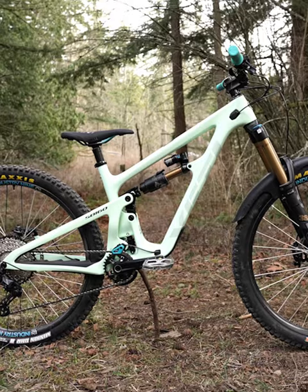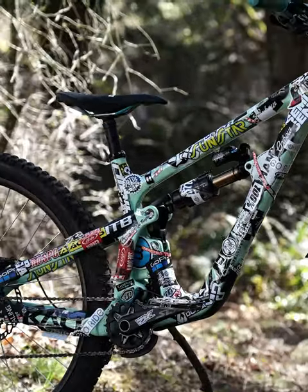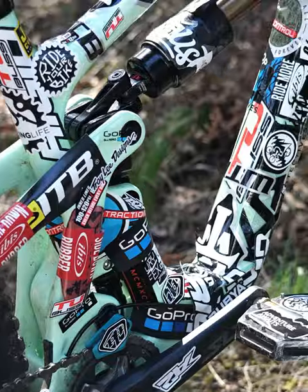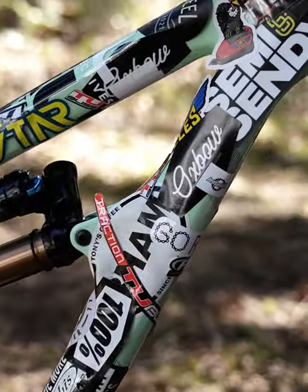The smooth, clean lines of the Yeti SB160 are something to behold. But wait a second, what if we try something a little bit different and broke up those smooth, clean lines — that's just a complete smorgasbord of stickers? Let's go willy-nilly and see how that looks.